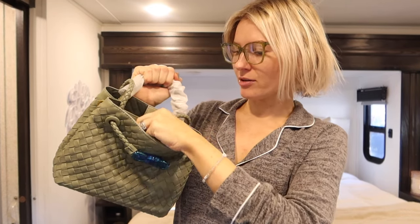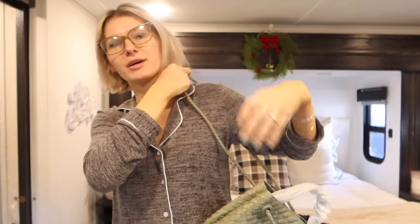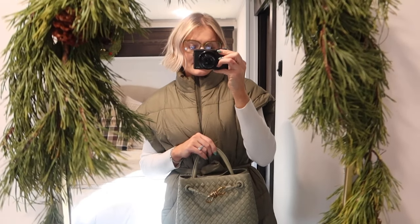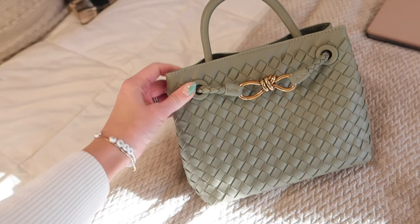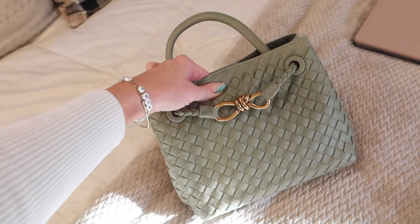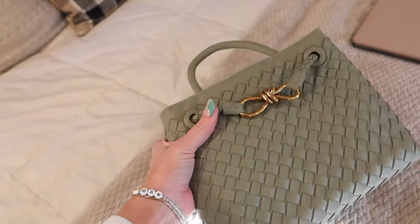It doesn't smell weird, and it has a longer strap so you can wear it crossbody. Having a purse with some color definitely adds a pop. It is a little steep for faux leather, but it's a nice soft material. I actually have two other bags very similar to this from Amazon that have held up really well — they look designer but they're not. A lot of my bags, now that I look at them, are from Amazon. Here's the white one.